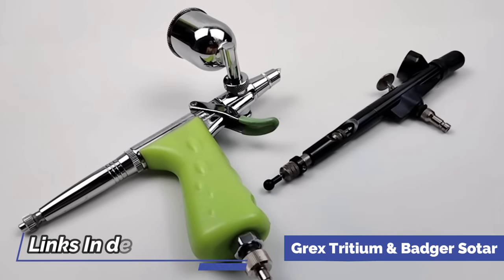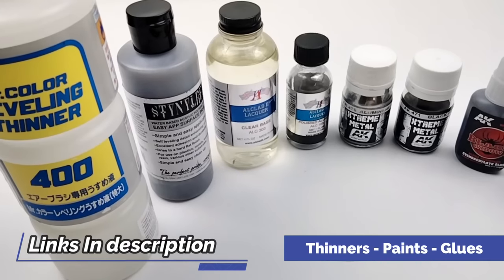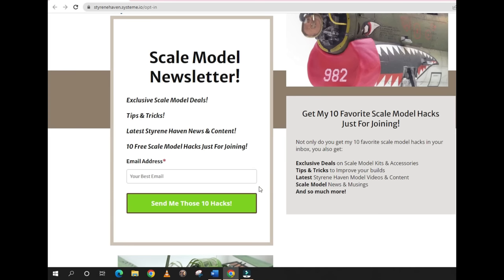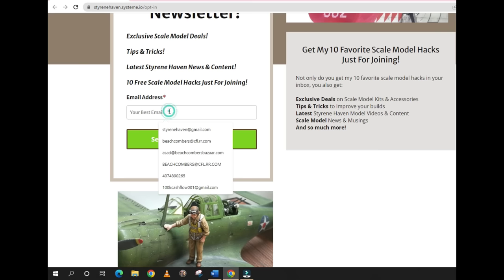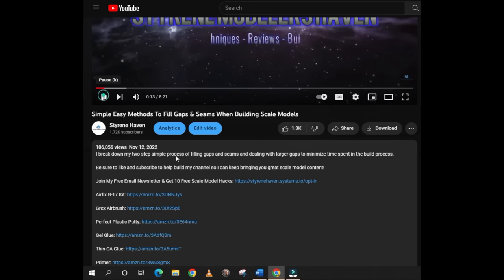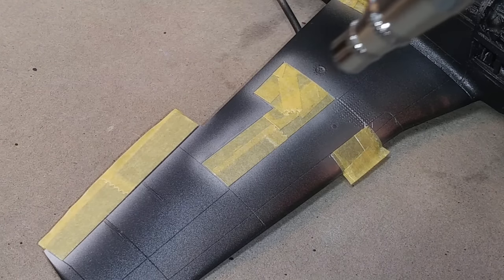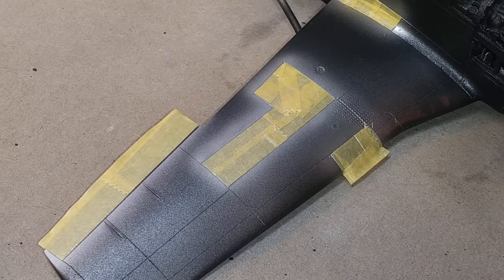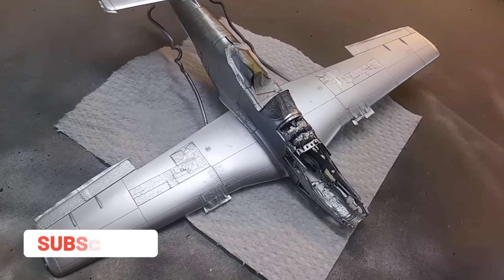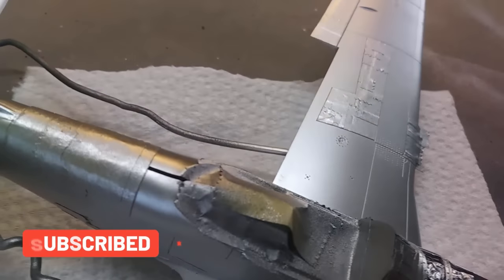If you're interested in trying out this natural metal finish technique, I have provided links in the description to all the products used to achieve it. Be sure to like and subscribe to my channel so you are notified when new content drops. Don't forget to join my email list to get the latest updates on new content, scale model deals, and more tips and tricks — you can find the link in the description as well. Please leave your comments as I would love to hear your results, and if you join my email list you can reply to my email and send me pictures of your results, which I can post on my YouTube community board. Thanks for watching!